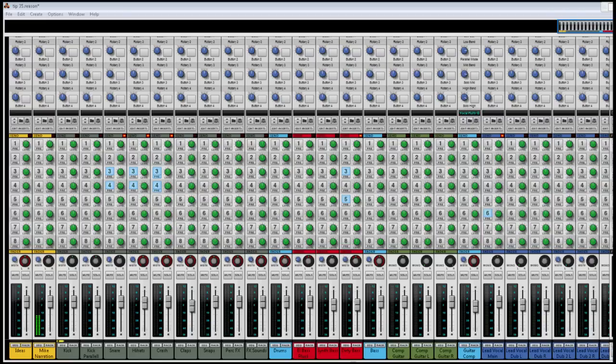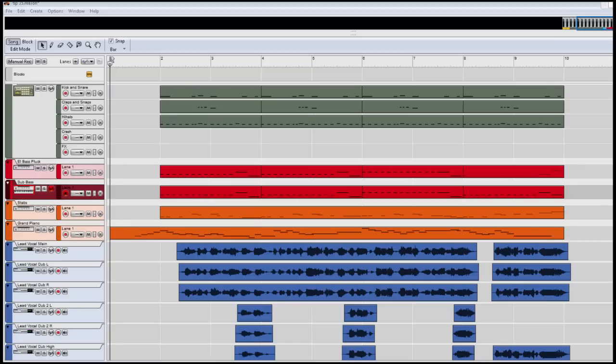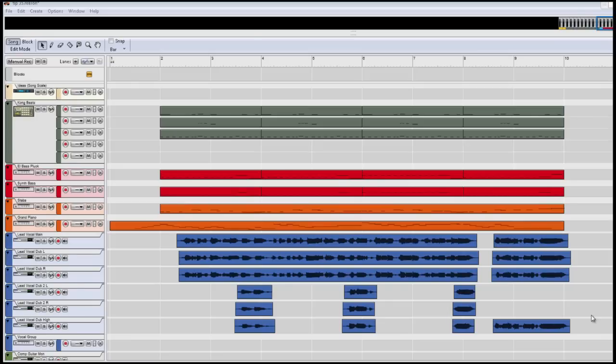Let's first listen to the beat I have made. In the next video I will go through some tricks I did on the vocals, but let's mute them for now and focus on the bass.